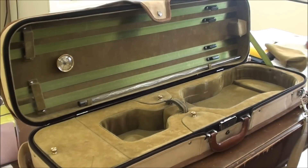To take care of it, it should be stored in a case when it is not being played. Putting a violin away for an extended period of time — anything more than 10 or 15 minutes — is very simple. Just make sure you loosen your bow so that the hair on it is loose, using the bow screw.